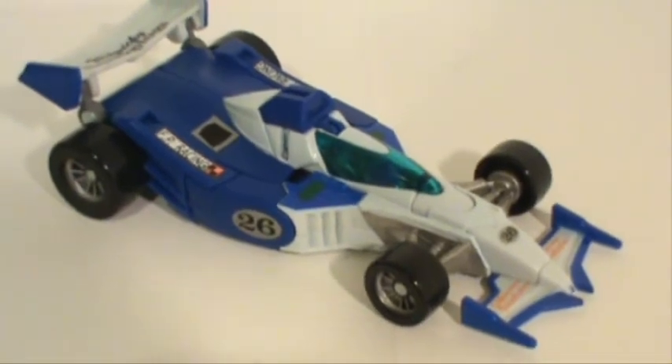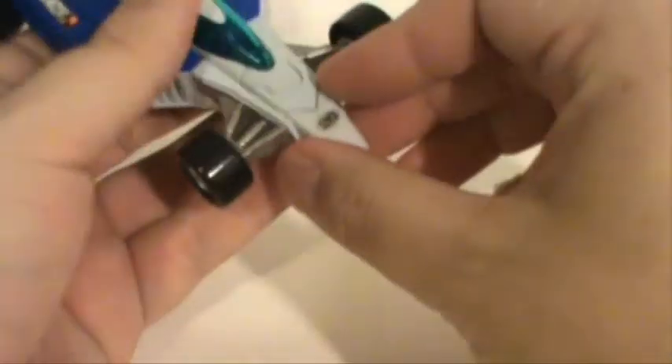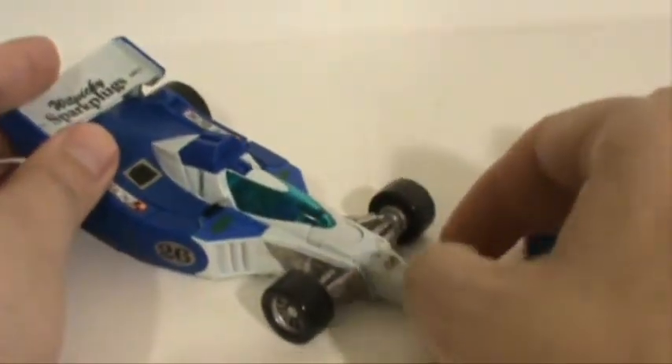As far as transformation goes, let's get it started. First thing you're going to want to do is pop off this front spoiler or fin — whatever it is — and that just unpegs from the underside. That's actually going to be his little weapon. If there is another complaint I have with his alt mode or the figure in general, it is the fact that this part of the car is a weapon. So in a sense, it kind of sucks that if you lose this, you're losing the front end of the car. It kind of defines the Formula One look there with the front spoiler or air scoop. That's the only other real complaint I would have.